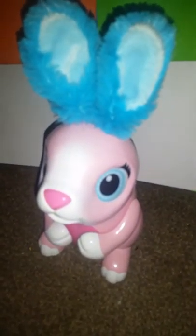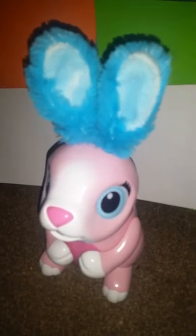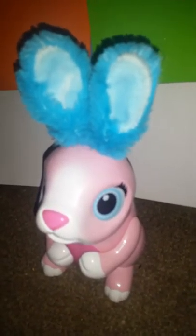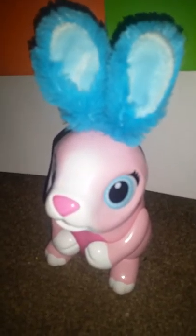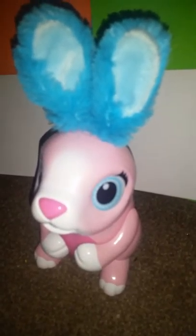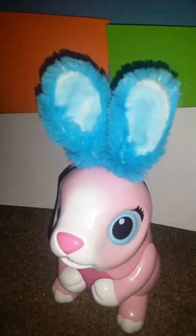Hello guys, welcome back to a new video! Today we are going to review Zuma Bunnies. My sister got this for Christmas — but there's some stuff you have to wait and see.